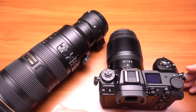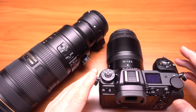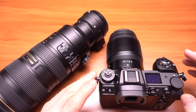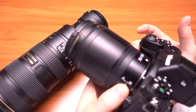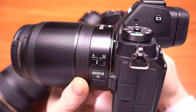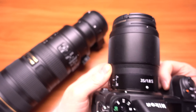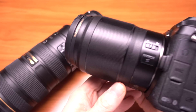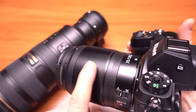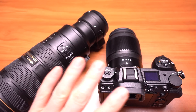Hey guys, back with another video. This time I'm testing the in-body image stabilization, or IBIS, of the Nikon Z6. Nikon calls it their vibration reduction, and I tested it both using the standard 35mm 1.8S Z-series lens, which does not have lens image stabilization — there's no VR on the lens itself, it's all in the sensor — what they call the sensor shift.